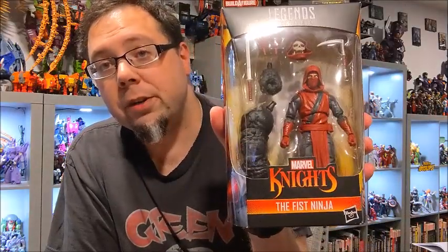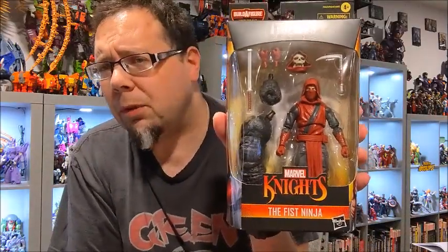Hey everybody, I'm Dan, and welcome back to the Rock Nerd Radio Show. I'm continuing with my full-wave reviews and overviews of the Marvel Knights Mindless One Build-A-Figure wave. Today we're going to be doing a Which Is Better comparison — we are going to compare the new Fist Ninja with a very similar mold, the previously released Hand Ninja. Let's dive in and figure out which is better.